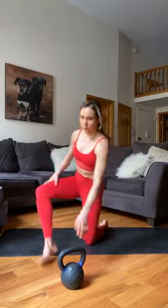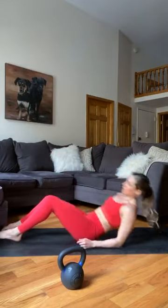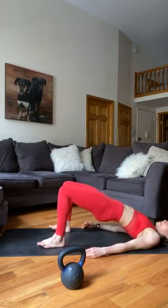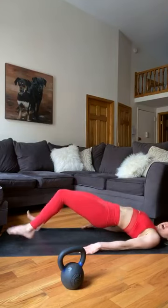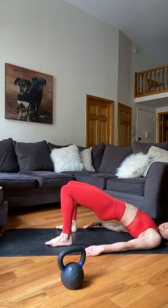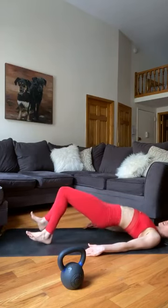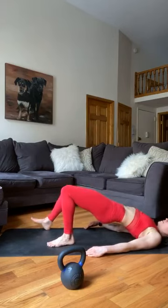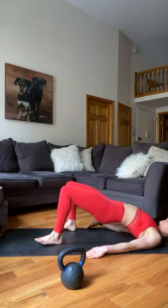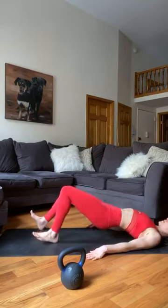Second part of core — people think their core is only what they can see in the mirror, but our core is a cylinder and we need to train it that way. We're doing glute bridge walkouts. Bridge your hips up, squeeze your cheeks, and slowly walk your legs out — keeping your hips as high as you can off the floor. Walk them back in. Five total reps — those hamstrings and cheeks should be burning. If they're not, you're not doing it right.